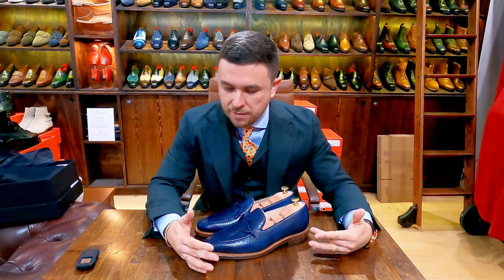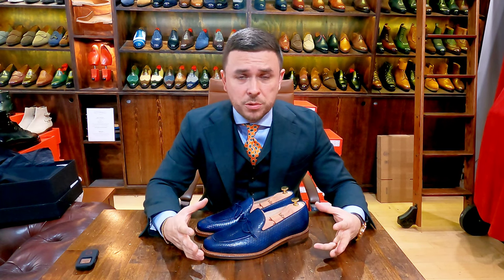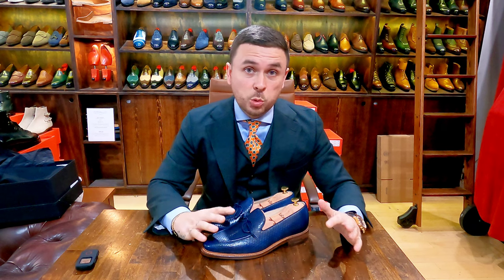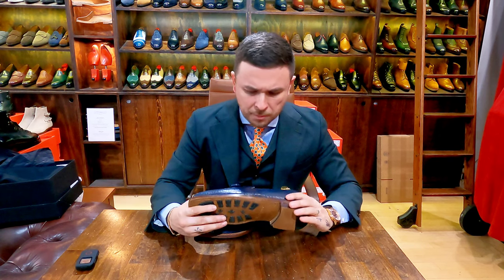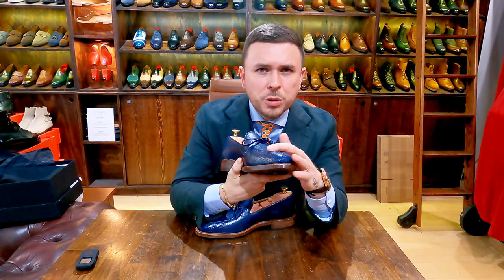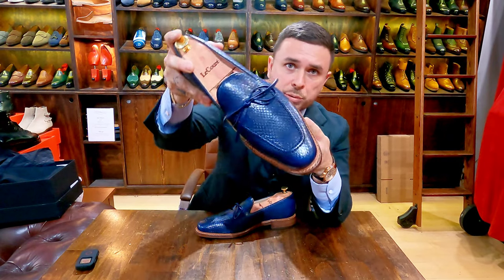For those of you that have followed me for a long time, I have a love-hate relationship with exotic leathers. I like them to a certain degree — I like them when they're not too ostentatious, as an accent piece, like on the facing of an Adelaide. Generally speaking, I'm not crazy about shoes made entirely out of exotic, although the older I get the more I warm up to it. I like the more subdued exotics — I like suede versions. One thing I never liked was snake, but this is Python, and I thought these were cool when I saw them. I'm a sucker for blue, so blue Python.